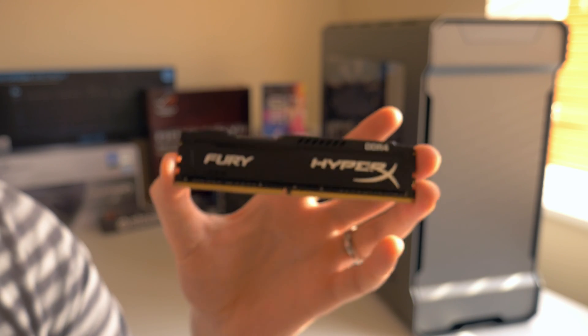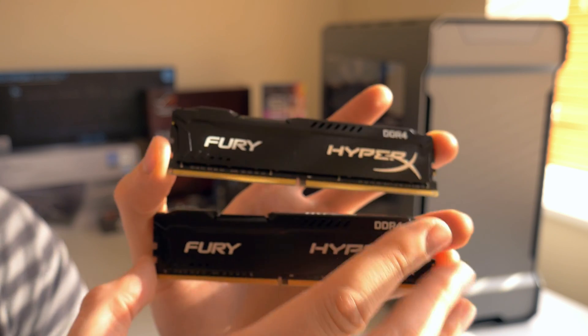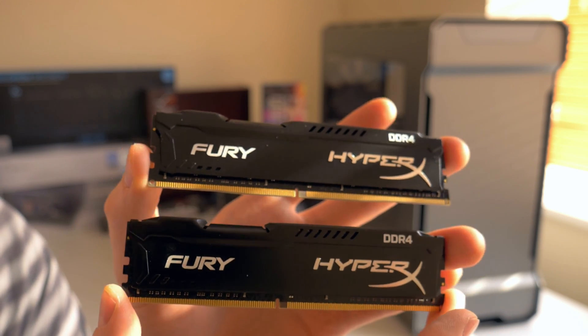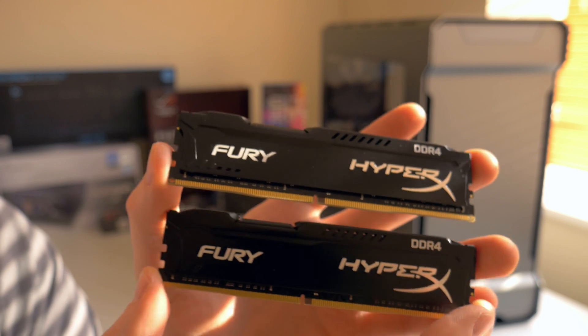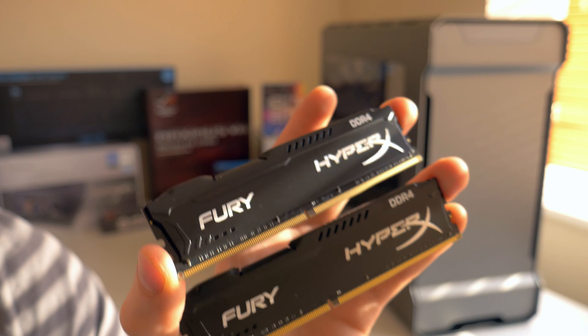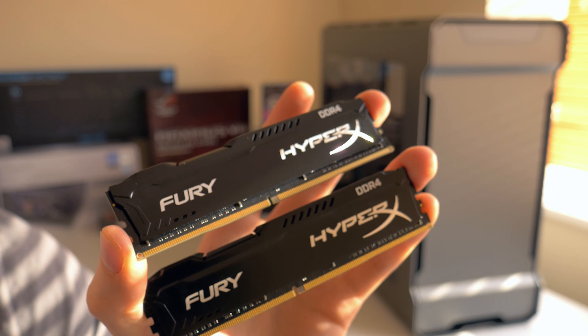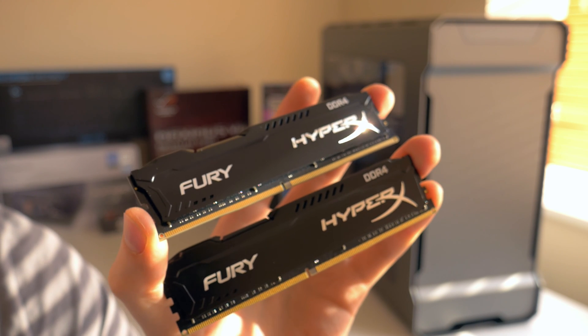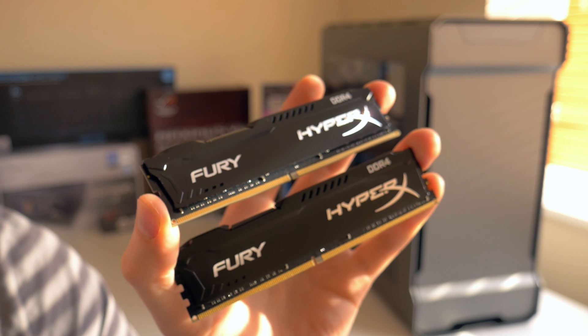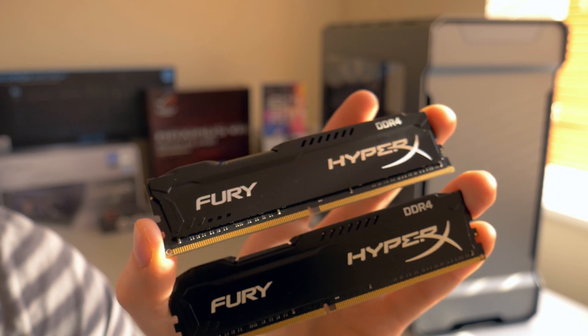But yeah guys, I think they're really nice looking modules, and I'm definitely going to be using two of these kits, so 32 gigabytes of RAM in my system. Now the reason I chose these modules and not anything else is because Kingston is a reputable supplier of memory modules - their memory modules never gave me any trouble, compatibility is great, speed is fine, and guys, RAM is RAM at the end of the day.